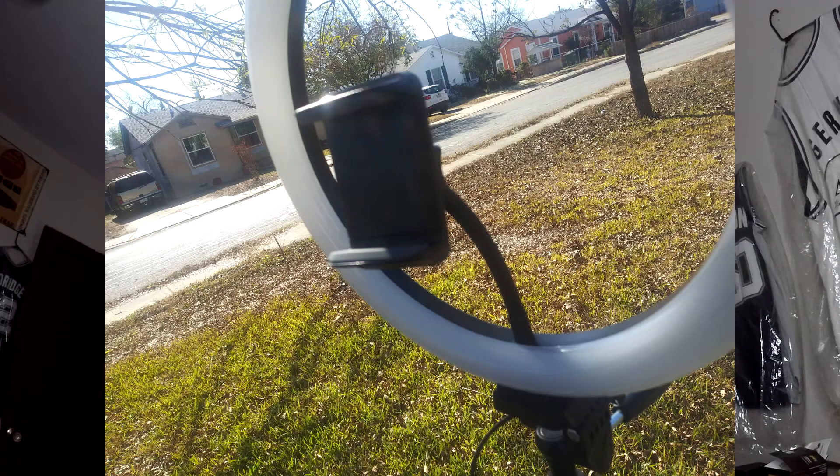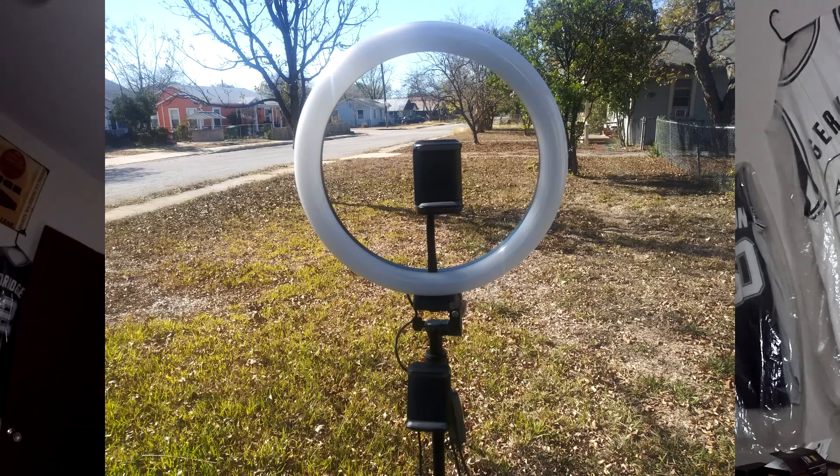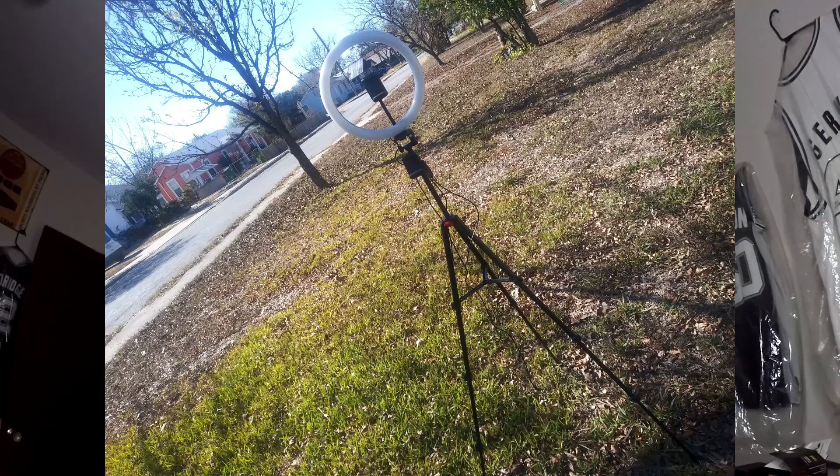It's got two phone holders that you can attach pretty much anywhere. One attaches dead center in the middle of the ring light and the other one has a clamp on it - you can put it anywhere, which is pretty awesome. I'm probably going to be using this tripod for a lot of different things besides what it was originally intended for. So I want to thank TaoTronics for sending it to me - go check out their website, link down below. You can get 20% off with the coupon code linked down there.